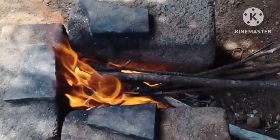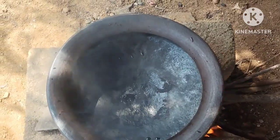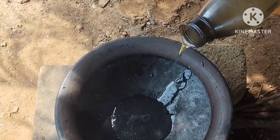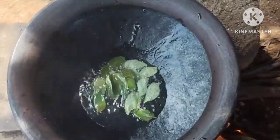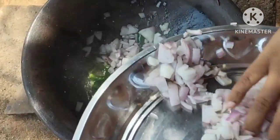We are going to add some oil and heat it up. We will add a little oil and move to the other place.